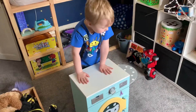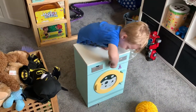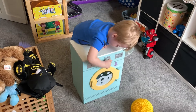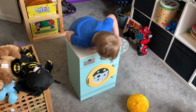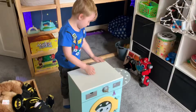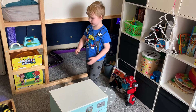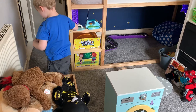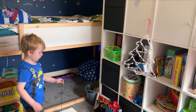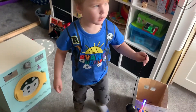This is the washing machine. It doesn't work, but this works by this. I think it goes... Why don't you turn it off? It comes with a wire cable and you plug it in there. It makes that. And it will work.